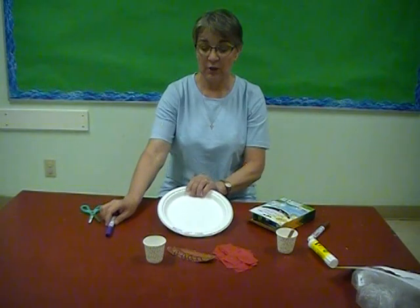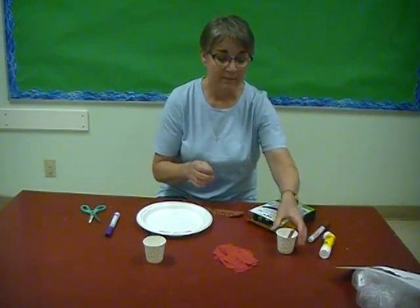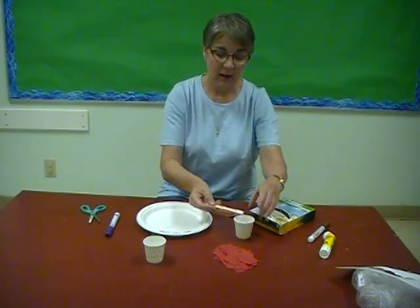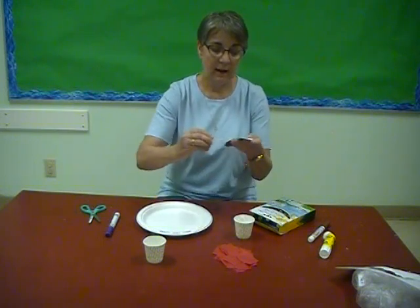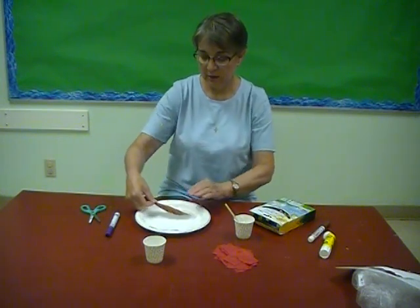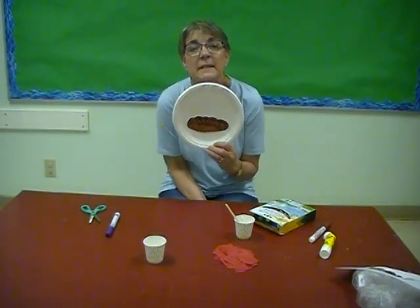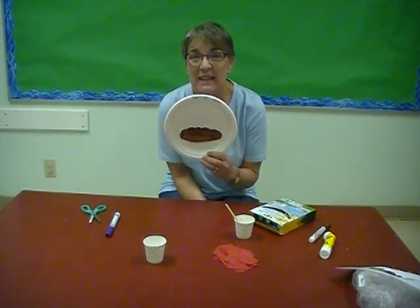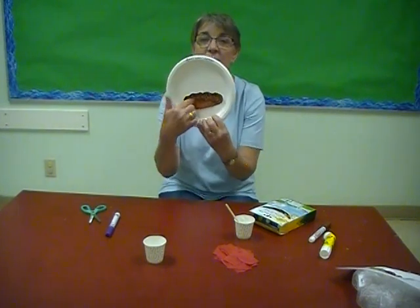Then we're going to take the bread — we're actually going to use white glue for this because it'll stick better. We're going to put some glue on the back of the bread and glue it to the plate. So then we have a loaf on our plate. You remember at the special supper, Jesus took bread and gave it to them and said, 'Take and eat, this is my body.' That was part of Jesus' Last Supper, so the bread is going to remind us of that.